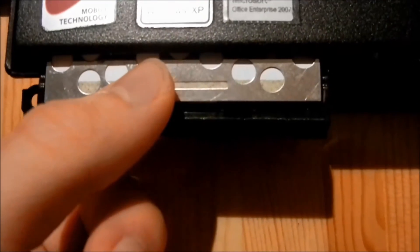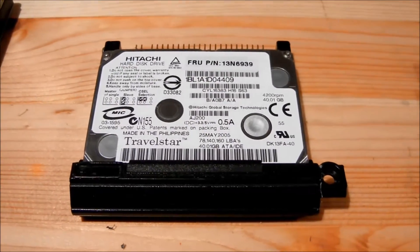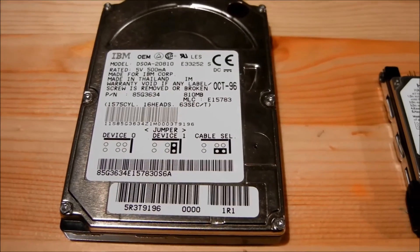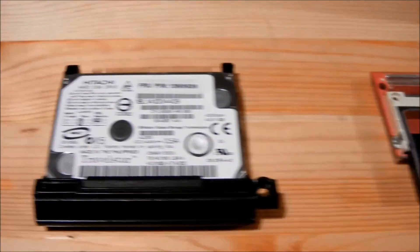Hard disk sizes are available in 10, 20, 40, and 60GB. Due to their size being 1.8 inches in diameter, they are hard to find compared with the standard 2.5 inch hard disks. An alternative is the CF to HDD adapter which makes the compact flash bootable.